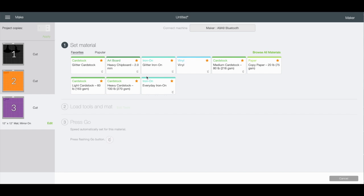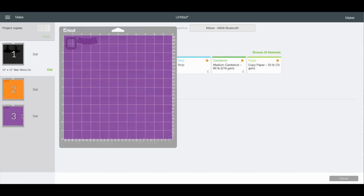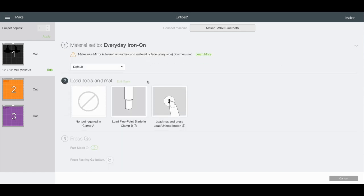For the black mats, we're going to use Everyday Iron-On. For the orange and the purple, I'm actually going to be doing glitter HTV, so I'll have to come back and change my settings. But for the black, we have our mirror on and we're going to use Everyday Iron-On. I'll switch you guys over to the camera so you can see what we're going to do.